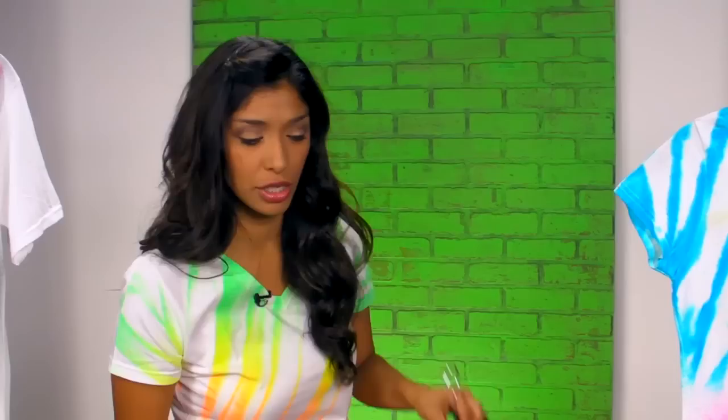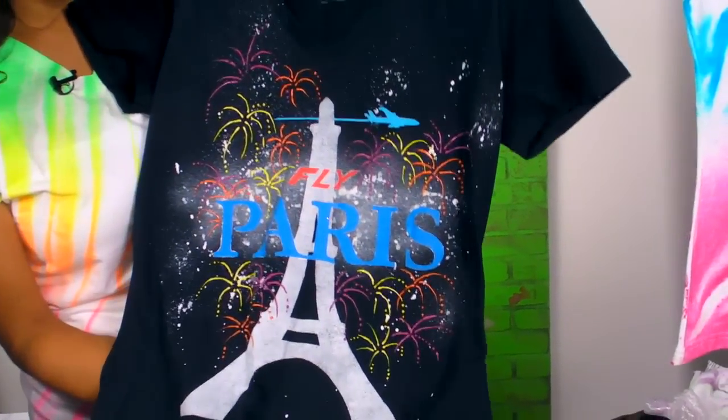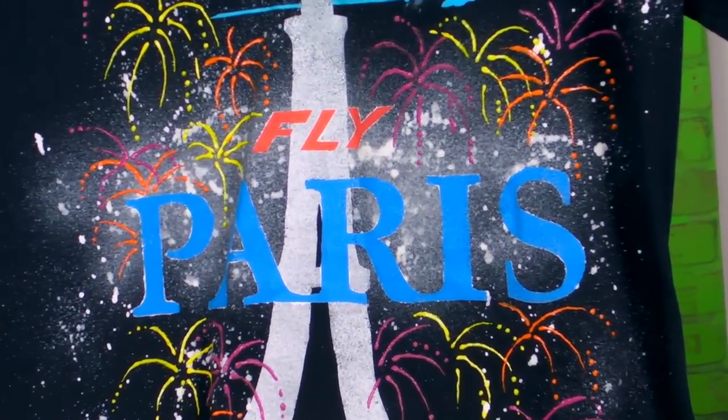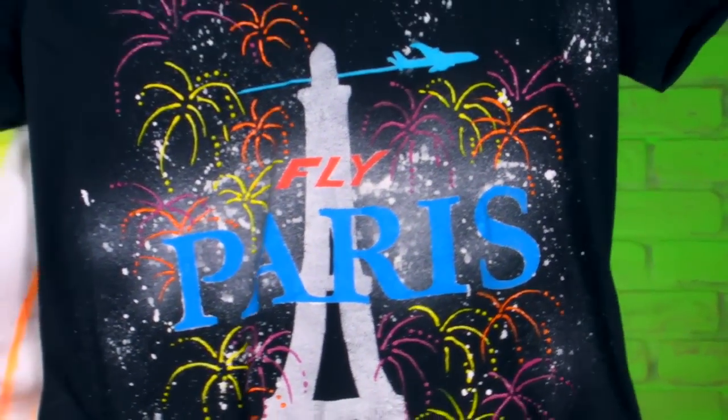Tulip Fabric Spray Paint looks really good on light colored fabrics, but if you want to do something on a dark colored fabric, you can always use our snow, like we did on this black piece. We combined a couple of techniques — a stencil, some splatter, and then added some cute embellishments to finish it off.